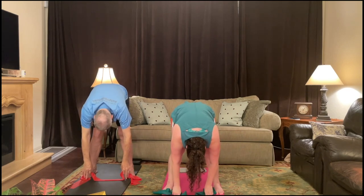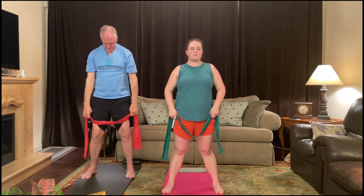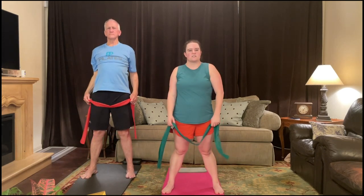A little breath in, and as you exhale, build up the spine with your abs. Roll the shoulders back. Shake it all out.